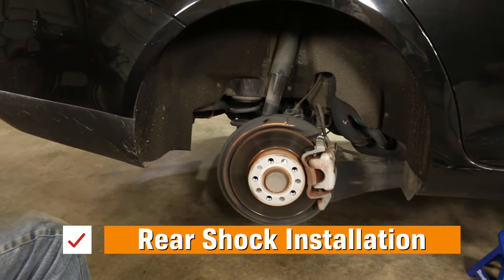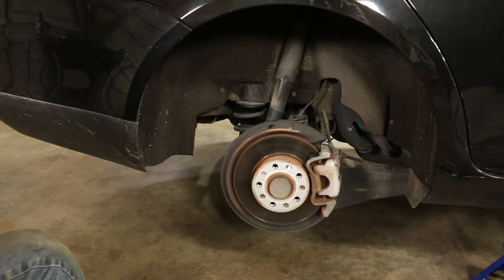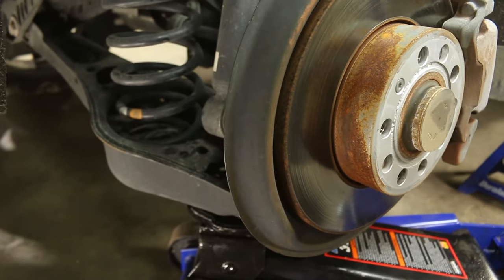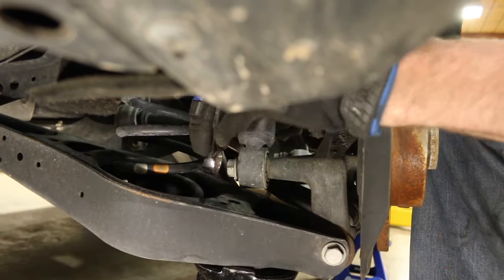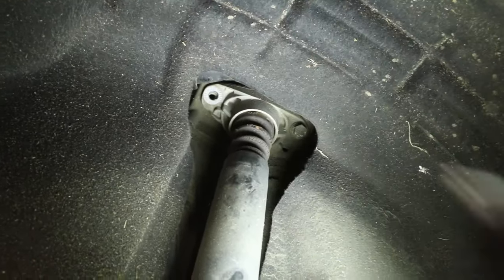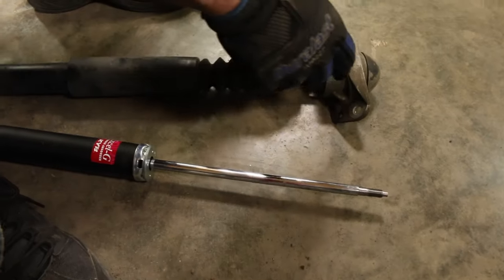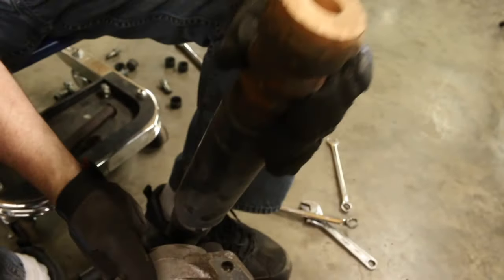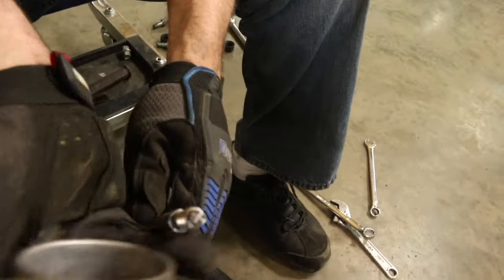Then you're ready to move to the rear. Raise the vehicle and remove the wheel using the same procedure as the front, with the appropriate wheel and support points. Once the car is safely raised, use the jack to support the rear suspension, specifically the lower control arm. Now remove the lower shock bolt using a 21mm. Remove the top two shock mount bolts using a 16mm.